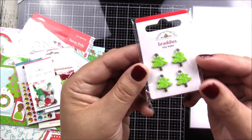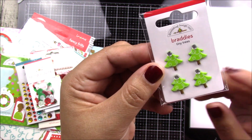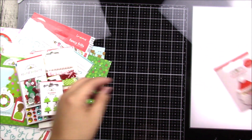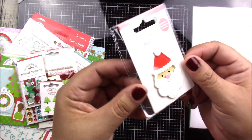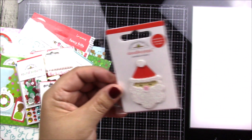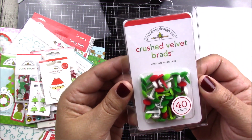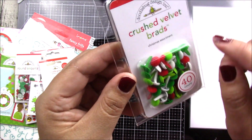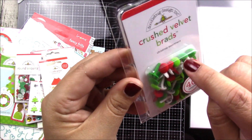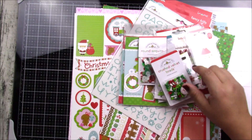You get some really cool sequins in very different sizes, perfect for a shaker card maybe. You get some brads — little tiny Christmas trees with a gem on the top. You get a Santa doodle pop, which is a dimensional sticker. And last but not least, you get some crushed velvet brads, just like the Halloween ones — velvet on the sides and on the top, really cool look.